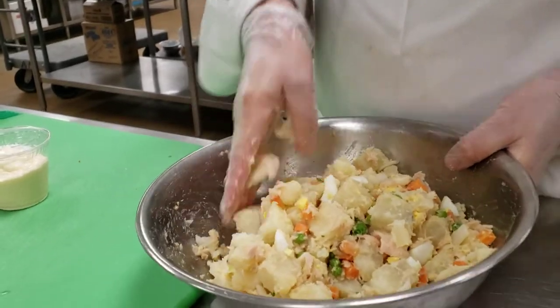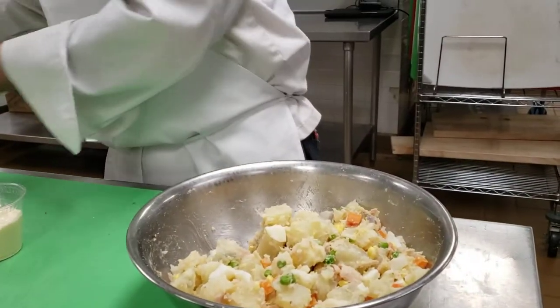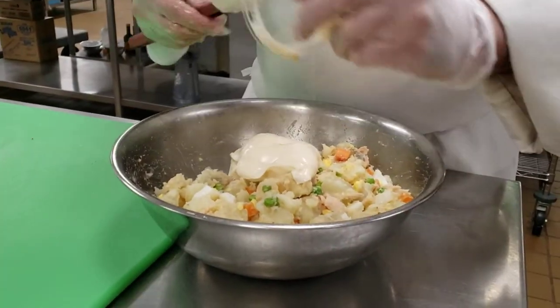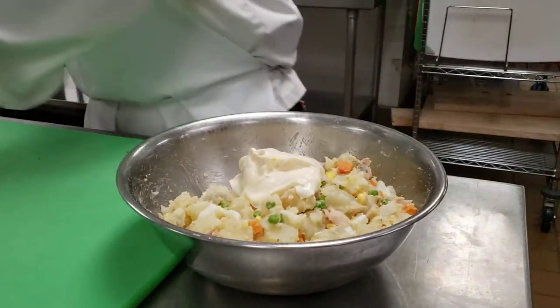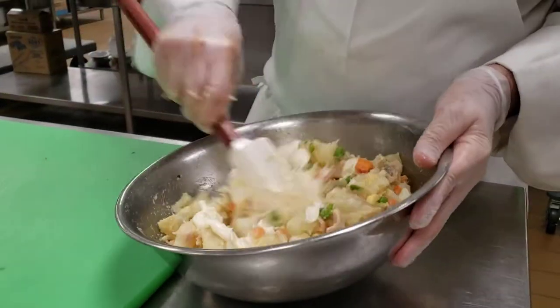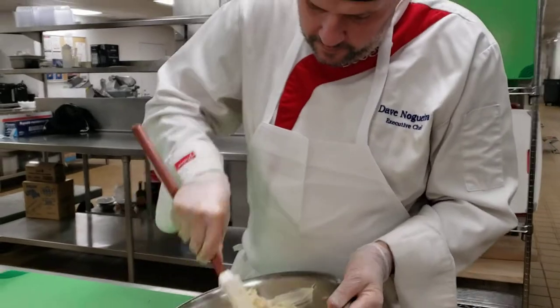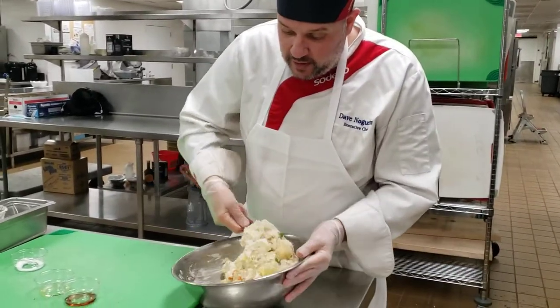You just need to adjust — some people like the potato salad a little bit drier, a little bit wetter. This is a great dish for a barbecue, using it as a side.